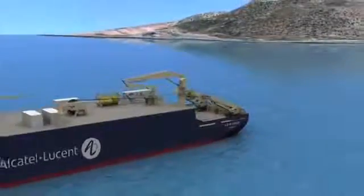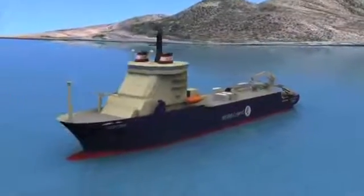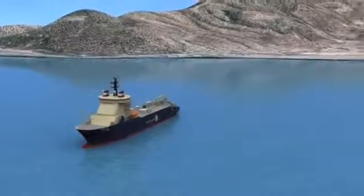The simultaneous lay and bury of the fibre optical cable continues to an agreed plough recovery position. From this position, the cable is surface laid across the sea floor.